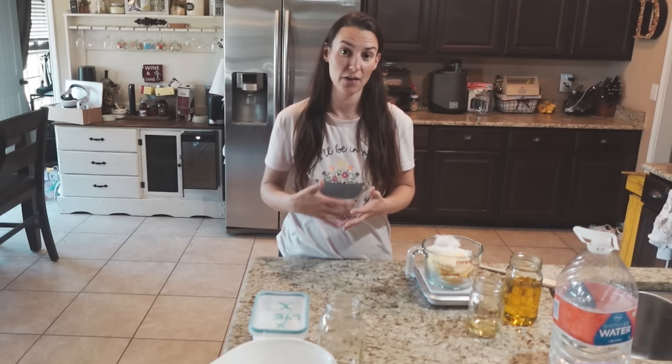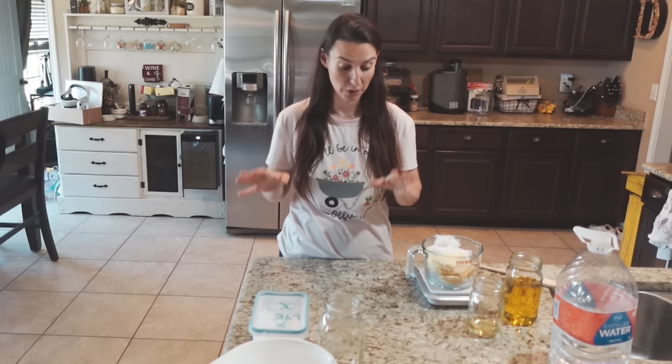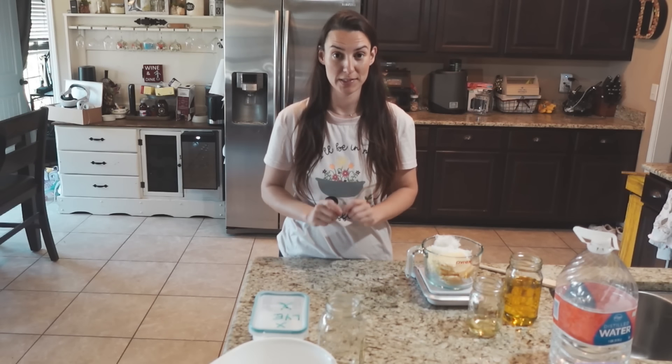Soap can be drying. Different types of soaps are more drying than others. If you're looking for a soap to make your skin feel like you just had a bath in oil, that's not what we're going for. So after all that, let's get started with a basic goat's milk recipe.